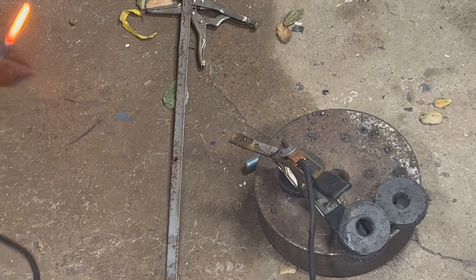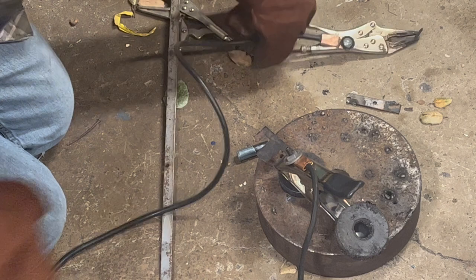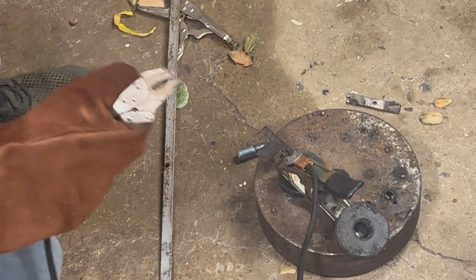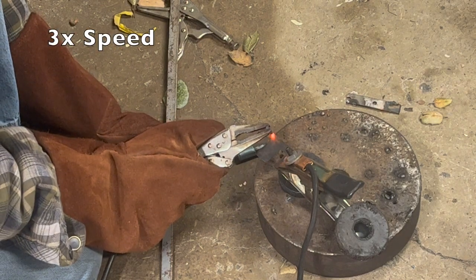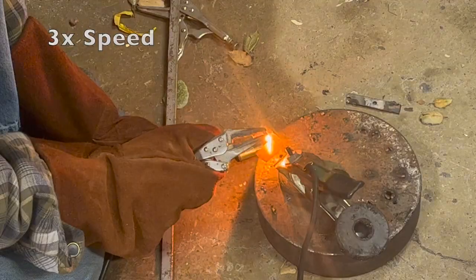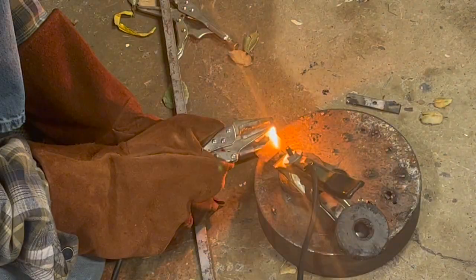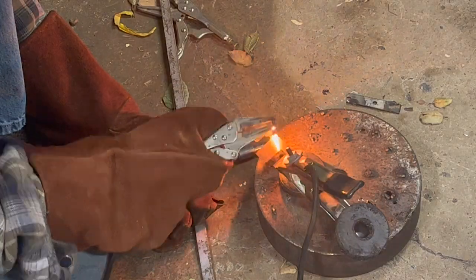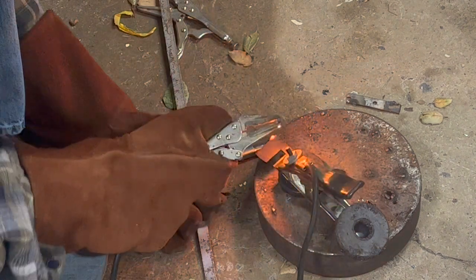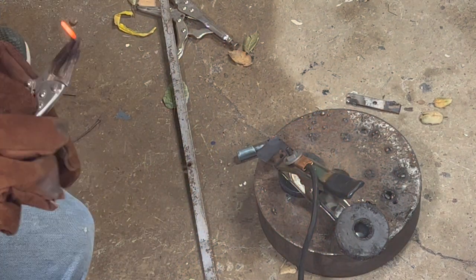Let's try something thinner — might be able to actually cut something thinner. I know I'm probably going to be able to cut this, so I'll cut this off. I just cut that off with the tip, with the heat of the carbon rod.